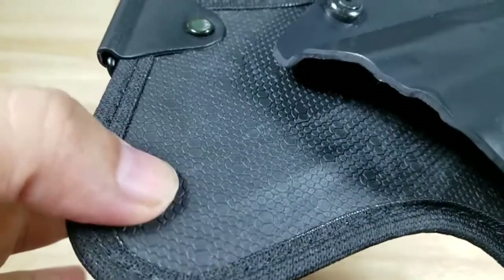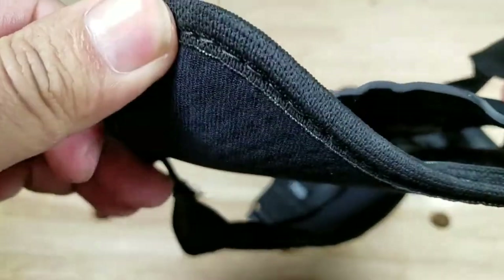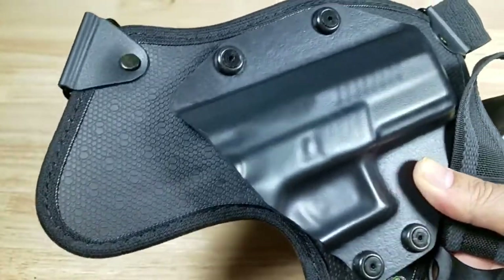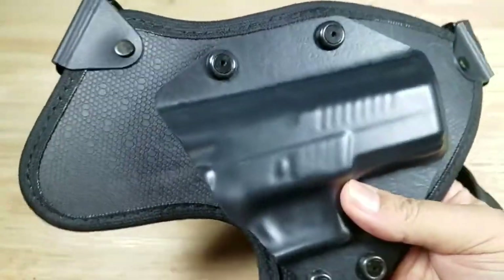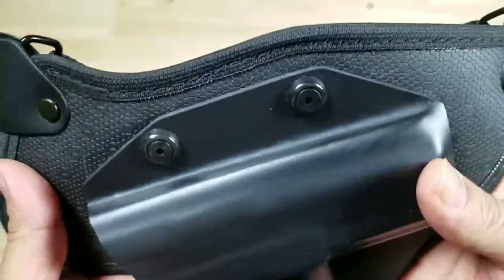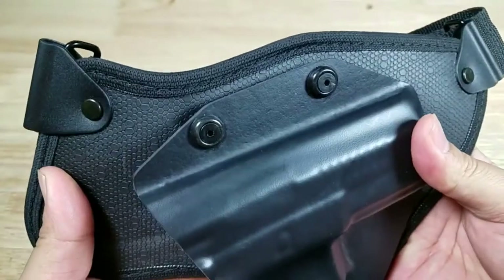In between this elastomer layer and the neoprene layer is a layer of spring steel. This is extremely important because it gives the holster a lot of support so it can carry heavier pistols like a 1911, but still be flexible enough to mold around your body for absolute comfort.